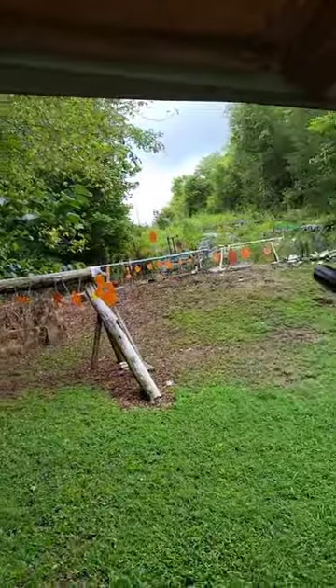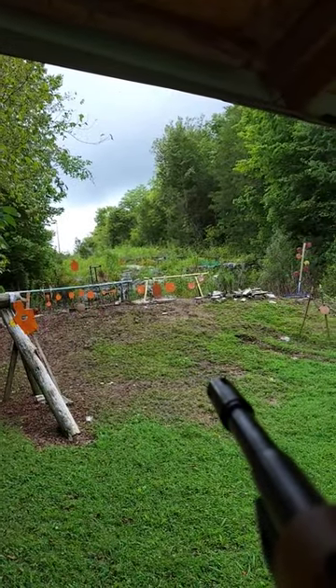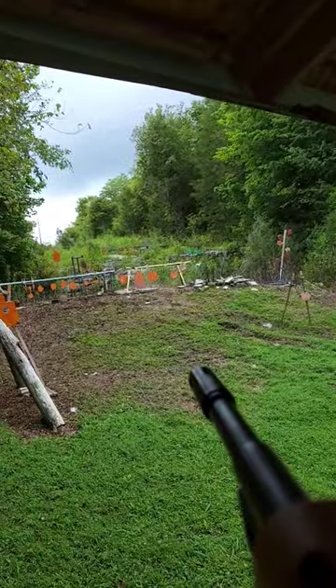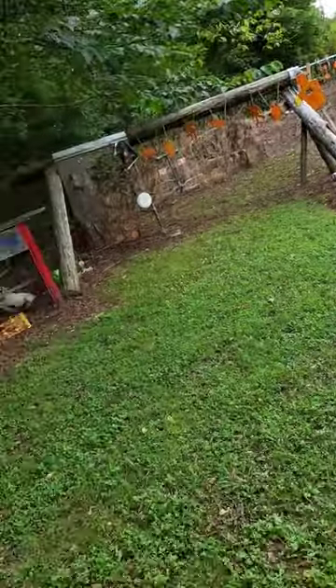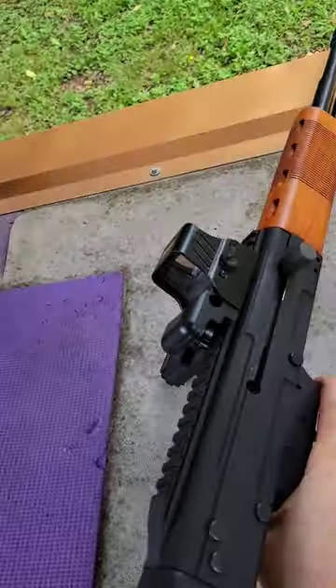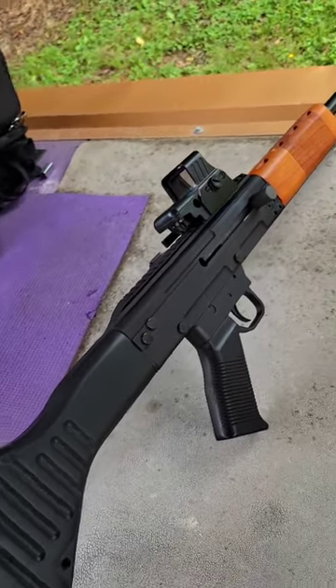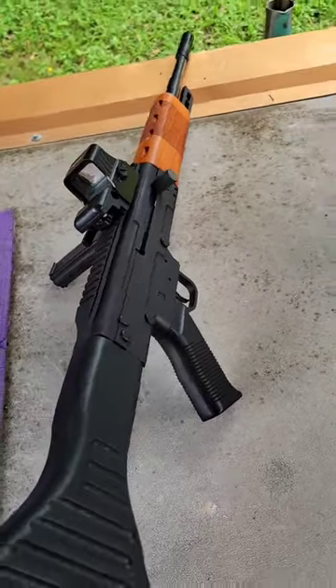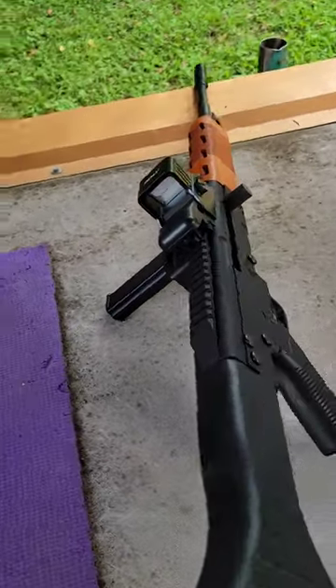Let's try to get some steel out here at 20 yards. How cool is that? The FG9 from Rhineland Arms — Global Defense has them, pretty sweet. Let me know what you think about this down in the comments below. Appreciate y'all.